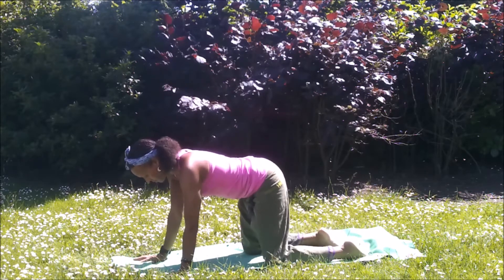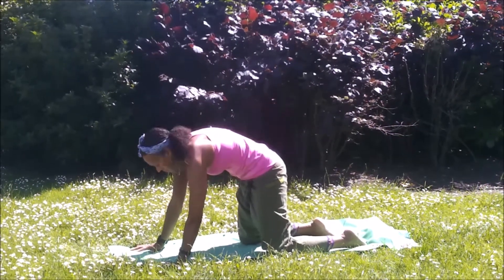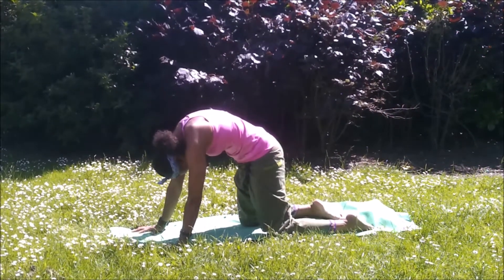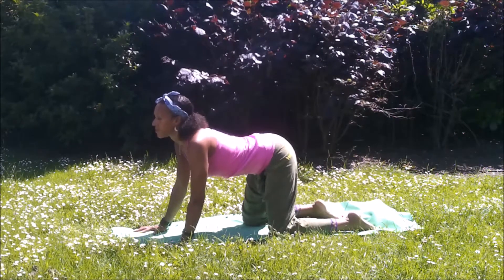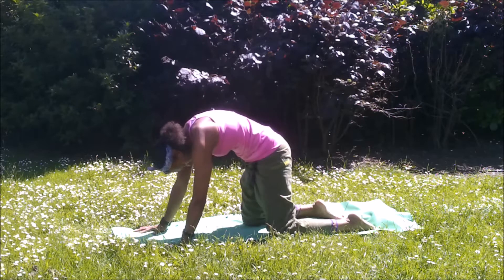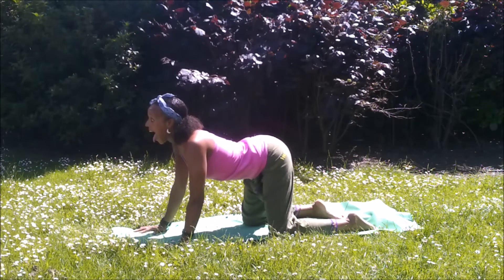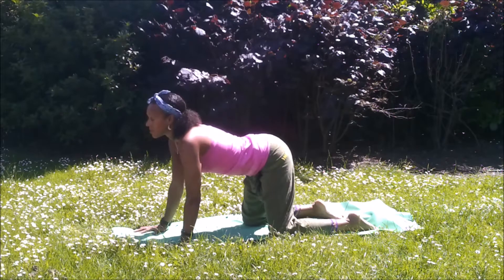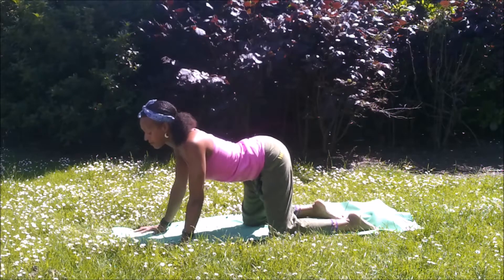Hands underneath the shoulders, knees underneath the hips. Inhale, carry the heart forward, exhale, draw the abdomen in. Inhaling to come forward. Working into Marjariasana to mobilize the spine. Draw the shoulders back as the heart comes forward and exhaling to draw the abdomen in.